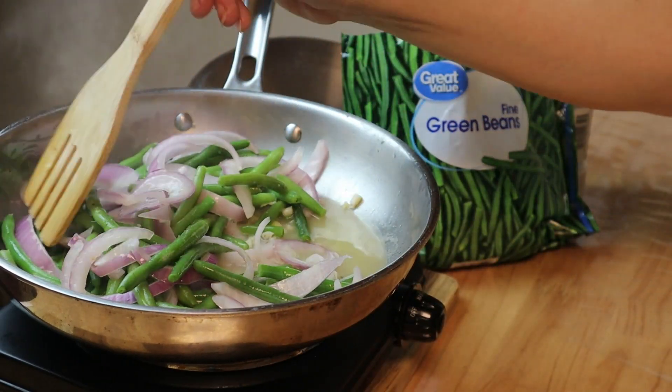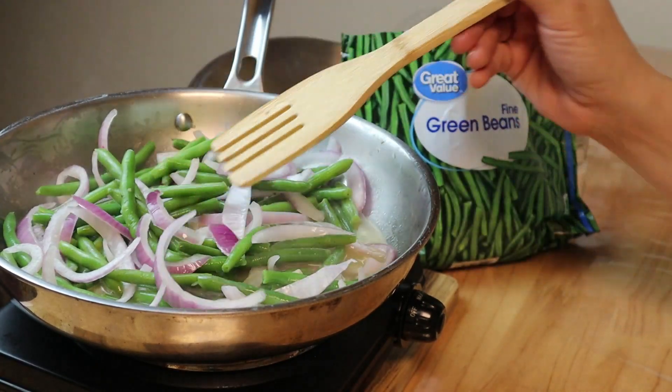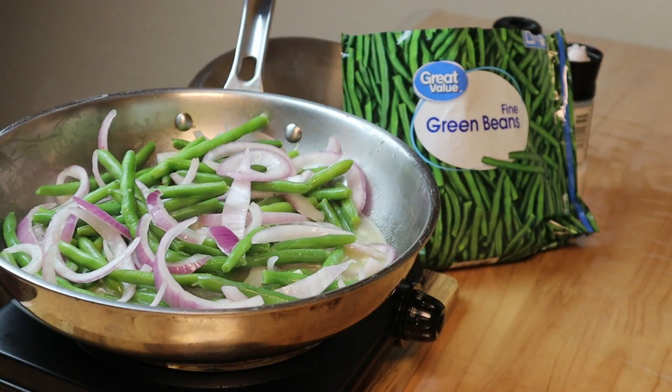Give everything a toss, bring it to a boil, and let it cook at high heat for about four to five minutes. Then turn it to simmer, cover it, and let it cook for an additional 30 minutes.